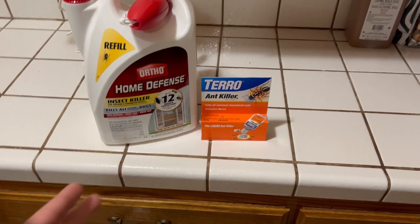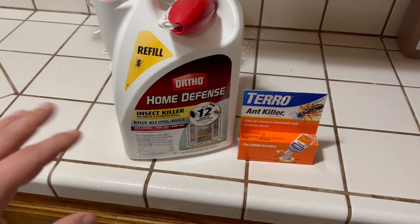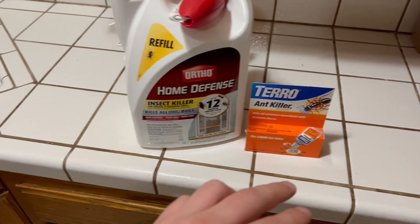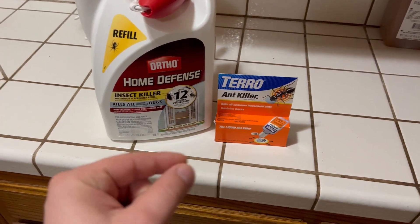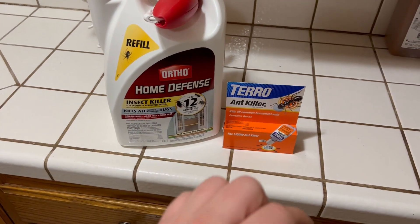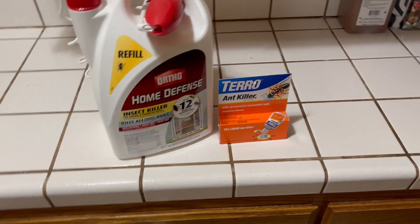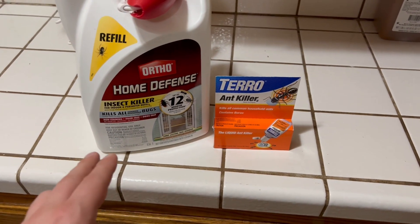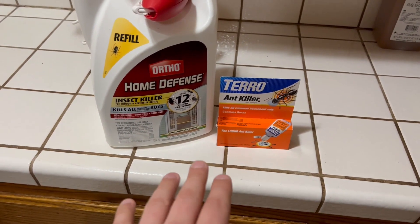They might come in through the grout and find a new way in. So what I ended up using to kill the main problem is the Toro ant killer — I found the trail of ants and I dropped it every so often, a little drop along the way. And they instantly gravitated to this stuff. I let them go back to their colony. Don't kill any of them.